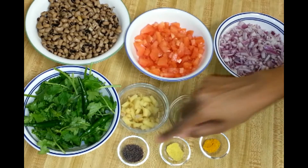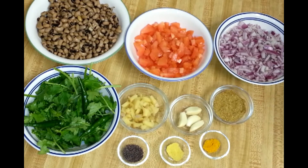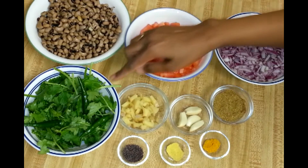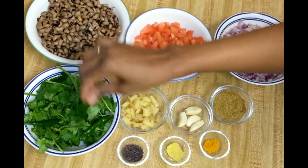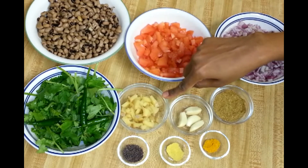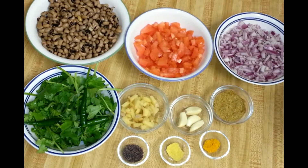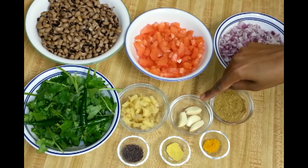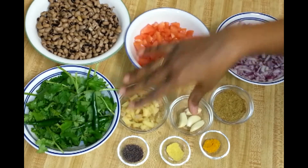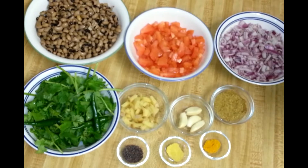I also have two pinches of asafoetida or hing and half teaspoon of mustard seeds. For this recipe I'm also going to make a green masala. For the green masala I have one handful of fresh coriander leaves, three green chillies, two teaspoons of chopped ginger — I usually like to add more ginger when making green masala as it gives a nice flavor to any dish — and four cloves of garlic.